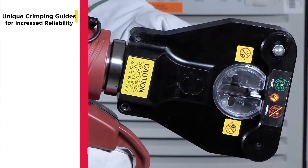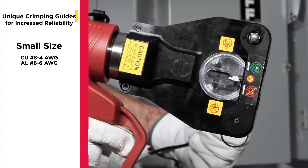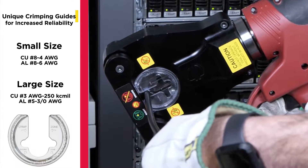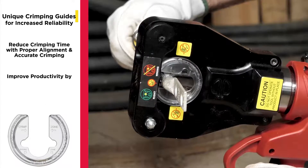The patented crimping guides are designed for increased reliability and improved ease of use when crimping smaller connectors, ranging from number 8 AWG to 250 kcmil.